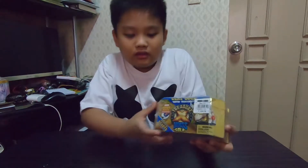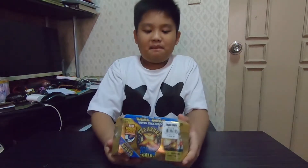5 years old and up. So that means kids 4 years old and below cannot use this. So what else?